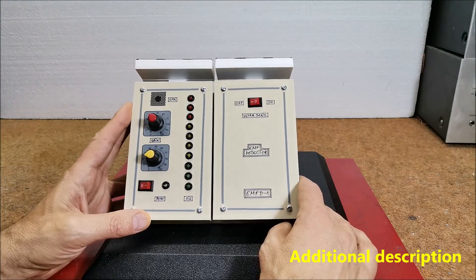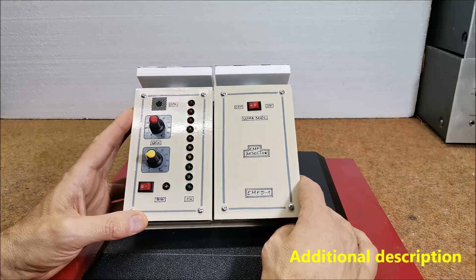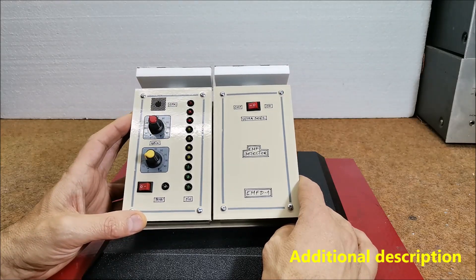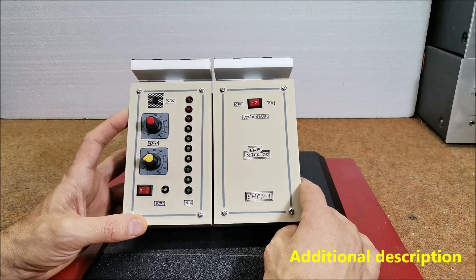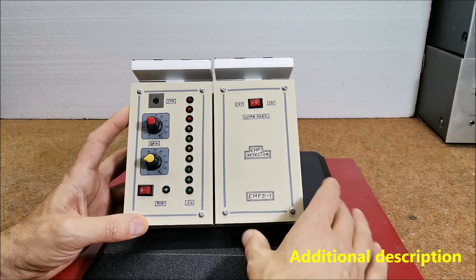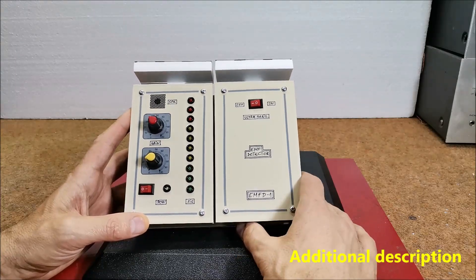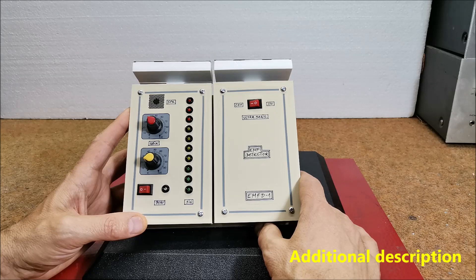This type of sensitive EMF detector is also called a ghost detector. As you can see in the video, the detector presented is ultra sensitive and stable and is far better than the commercial EMF detectors that you can get at a relatively high price. However, in order to make this device successfully you need to have some experience in the field of electronics, especially in the area of grounding devices.